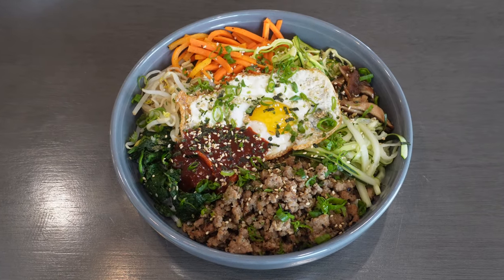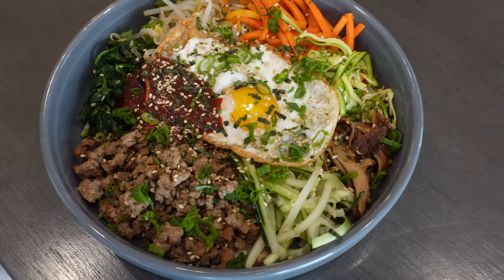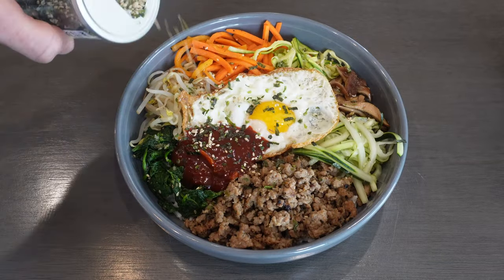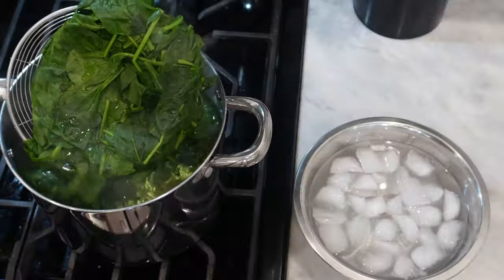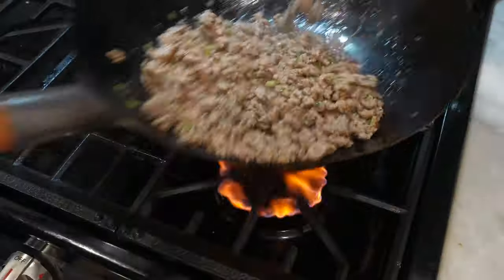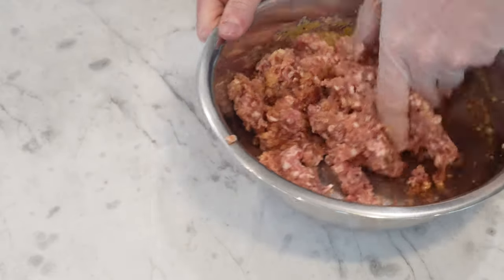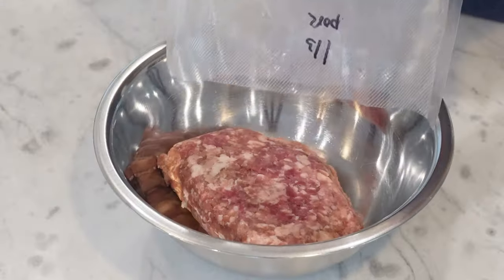Bibimbap is undoubtedly one of Korea's most popular dishes, and for good reason. Bibimbap meaning 'mix' and bap meaning 'rice' — this is just a really flavorful rice bowl. I'm going to be making all the elements of this from scratch, but that's not how Koreans do it. They always have a bunch of banchan, or Korean side dishes, in their refrigerator to eat throughout the week, and sometimes they utilize them in bibimbap by just tossing them into a rice bowl. But I'm not Korean, so I'm going to take you through making all this from scratch. I'm going to start by marinating my protein — I chose ground pork for this. Ground beef or steak also work really well, but this is just what I have.